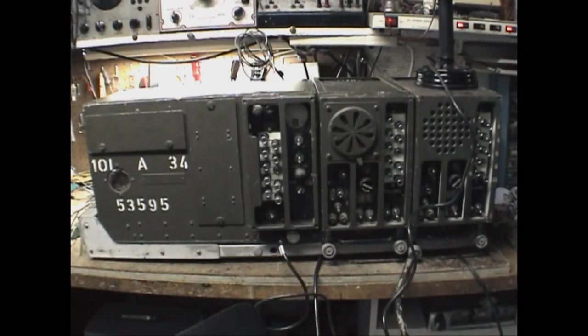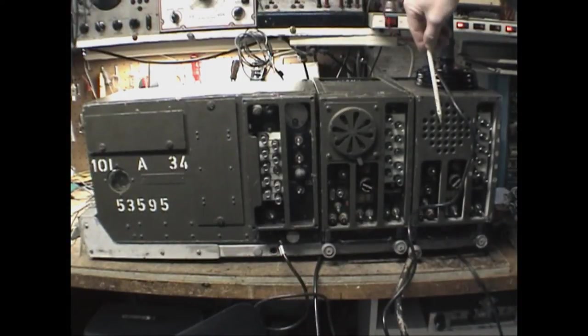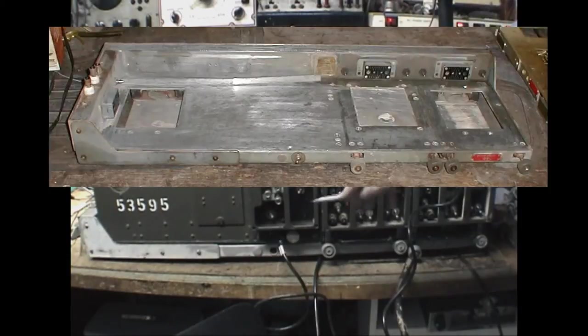This video will focus on the SCR508 family of receivers and transmitters. They were a World War II set used in vehicles and tanks. There are about three different versions in this frequency range. The setup here is the SCR508, which consists of one BC604 transmitter and two BC603 matching receivers mounted on the FT237 mounting rack.